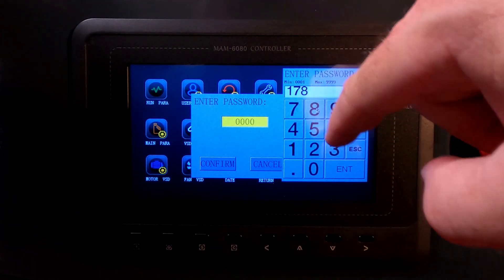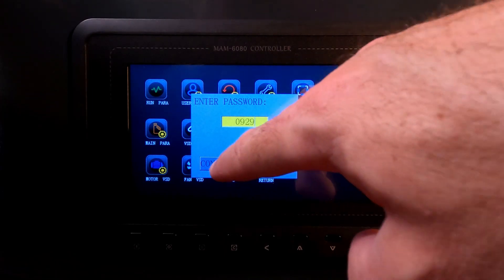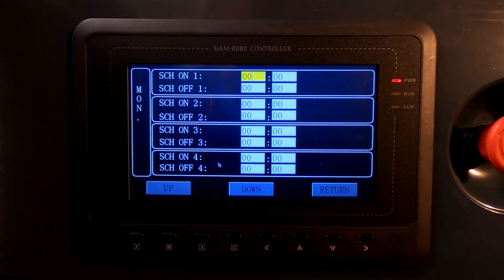Enter your code, which is 0929, and confirm that. Then we've got a Monday schedule and you can see there are four different settings for going on and off.